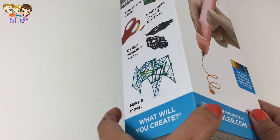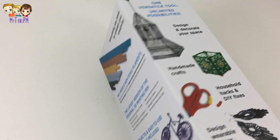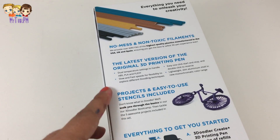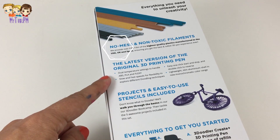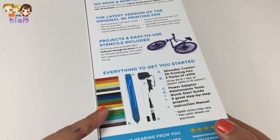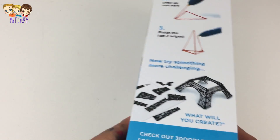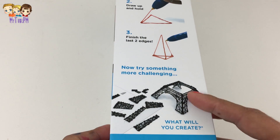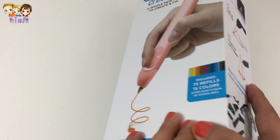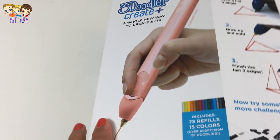And look, there are hundreds of free projects online that you can make. It's no mess — the latest version of the original 3D printing pen. This kit comes with everything you need, including the plastic fillings. This product was provided by 3Doodler. You can make all kinds of projects. I can't wait — I have never used a 3D pen and this one looks super!